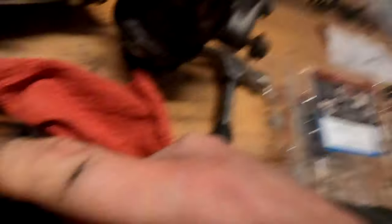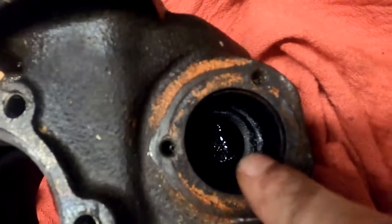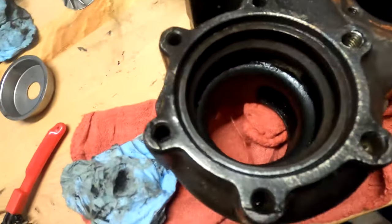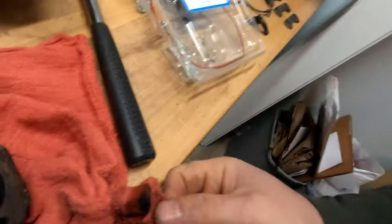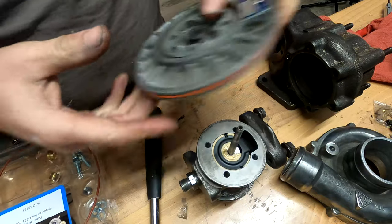Before we put this all back together, I'm going to take this back up to the shop and clean up the surface for the wastegate because it's got all kinds of crud on it. We want that surface to mate properly, and see if I can get some more of this gunk cleaned out. We got this turbo housing all cleaned up. We're going to take this back to my house because it's cold — 20 degrees outside. We're going to do some more work inside the warmth of my basement. Just make sure you get this new seal around here.